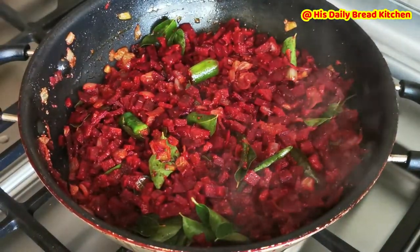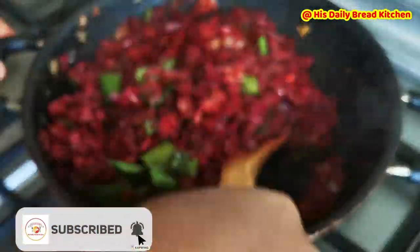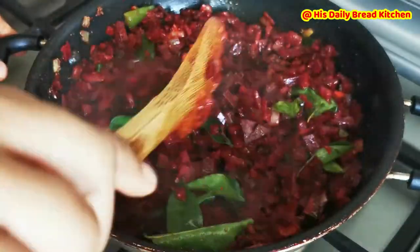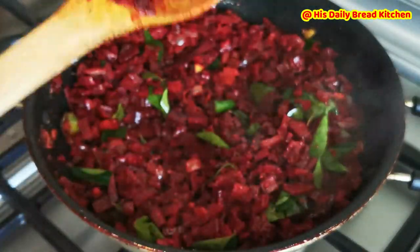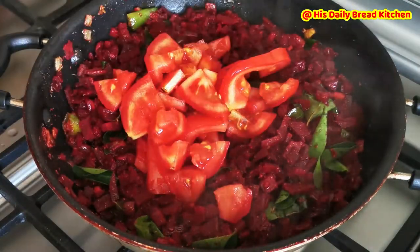Make sure the food is cooking on a low flame so that we can retain the complete nutrition of this beetroot. Friends, this is also very good for blood pressure.